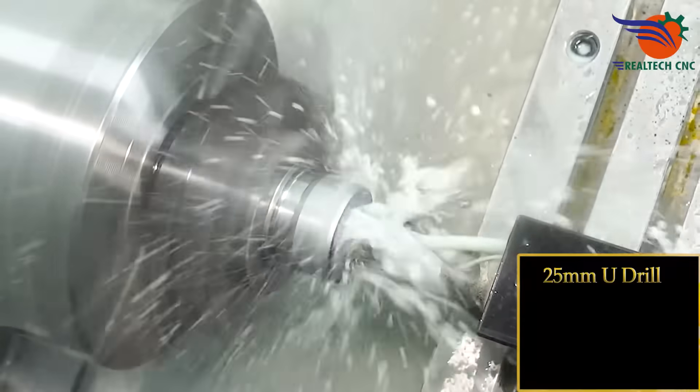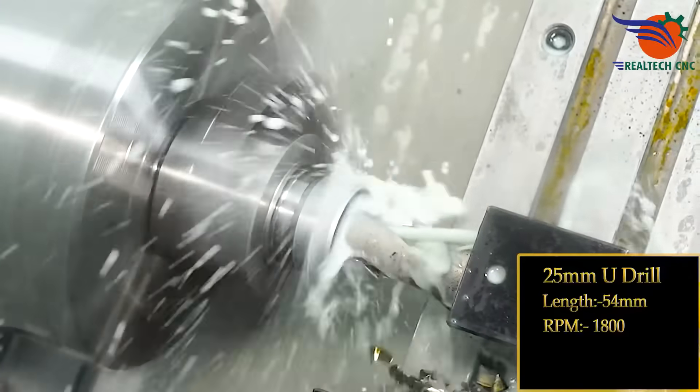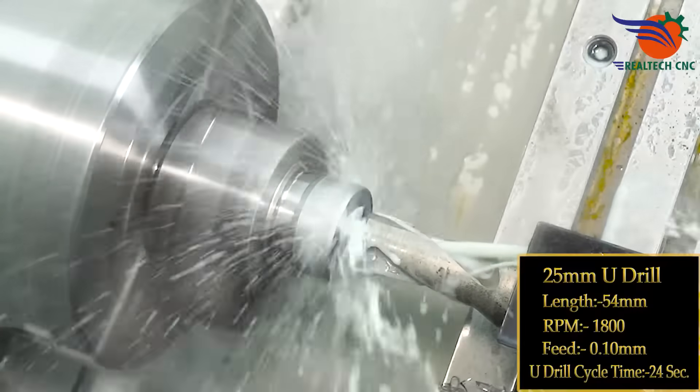25 mm U-Drill, Length 54 mm, RPM 1800, Feeds 0.10 mm. U-Drill Cycle Time: 24 seconds.